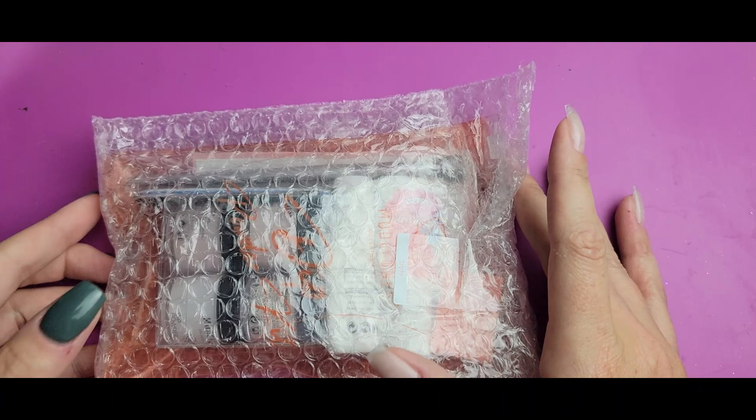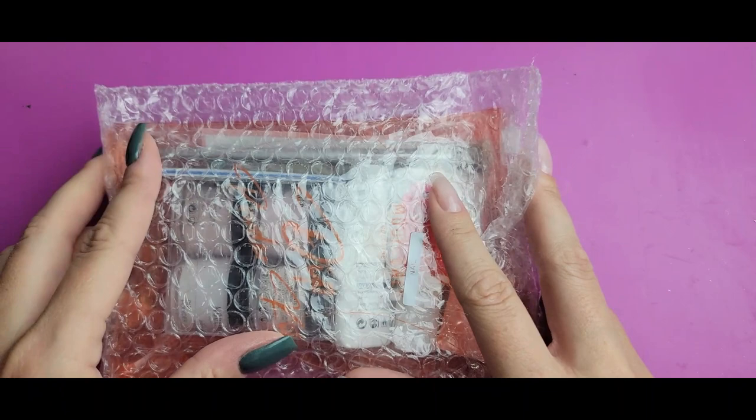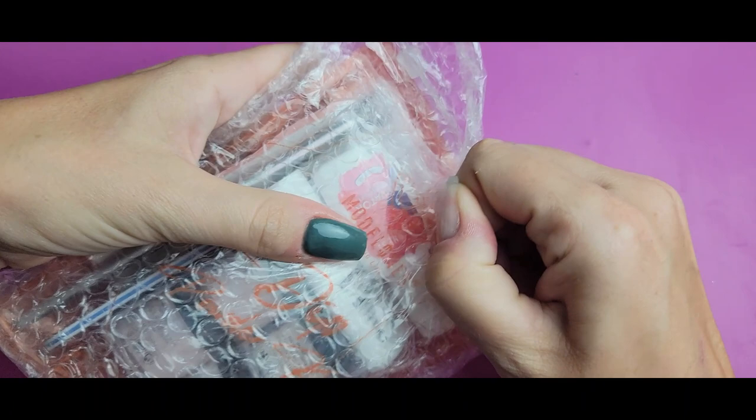He said I should find some kits on Amazon and test them out to give an idea to people who might want to get something small to see if they like doing dip powder. His idea was to find the lowest price full kit on Amazon — meaning it has everything you need, so if you don't have anything to get started, you should be able to do your nails with it.